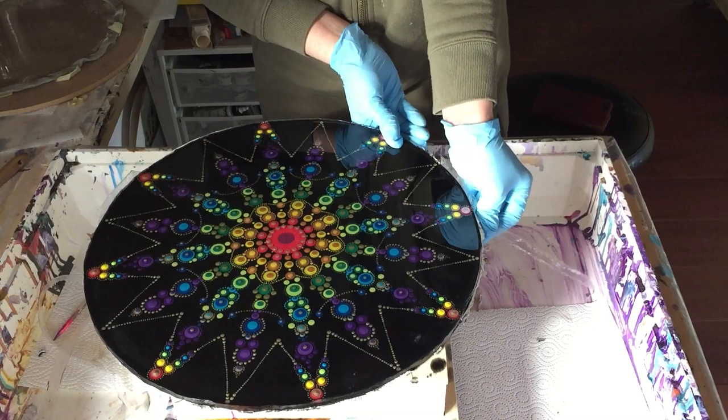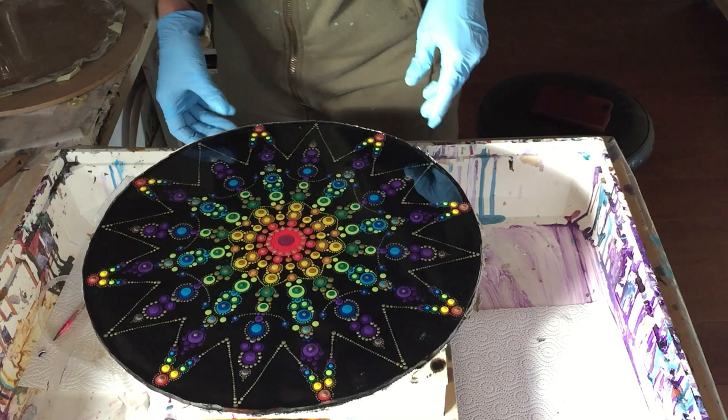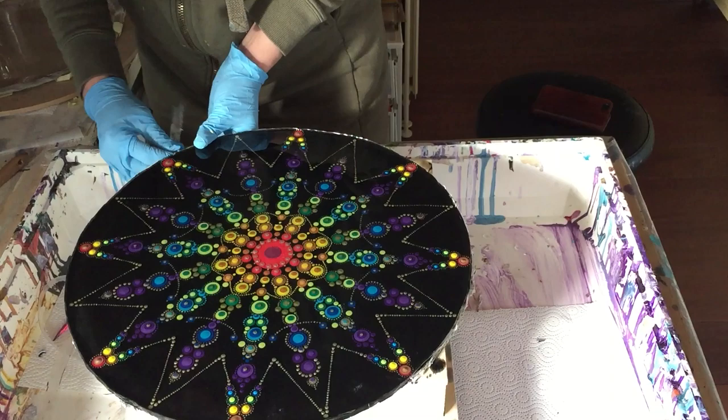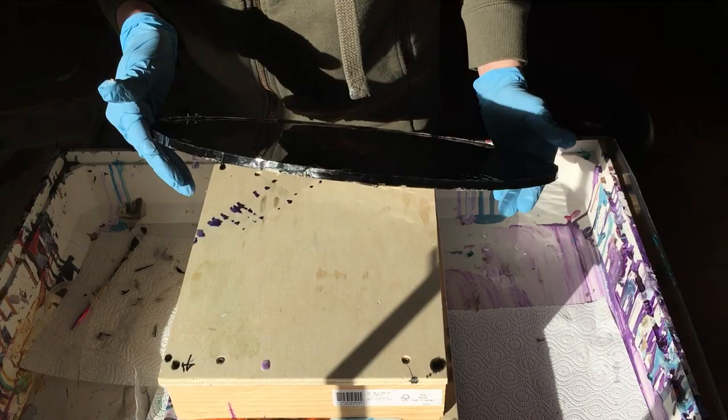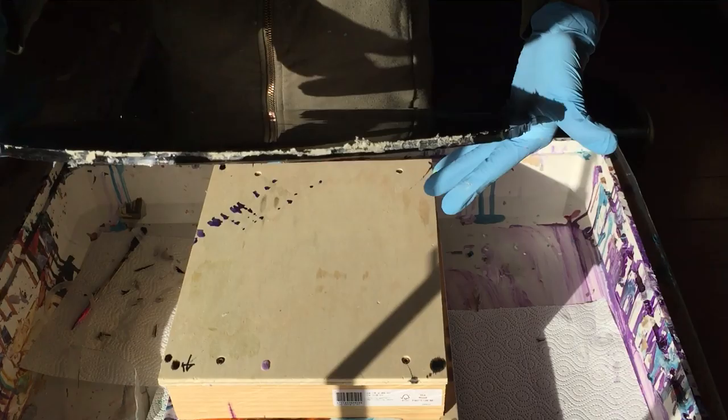I need to sand the sharp edge of the last layer anyway. This was also an experiment and now we know that this isn't such a success. Some places on the sides are very good, but the other side is not that good — there you can see it.